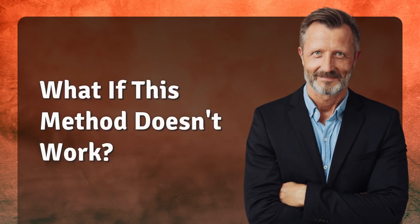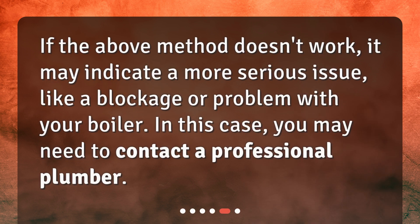What if this method doesn't work? If the above method doesn't work, it may indicate a more serious issue, like a blockage or problem with your boiler. In this case, you may need to contact a professional plumber.